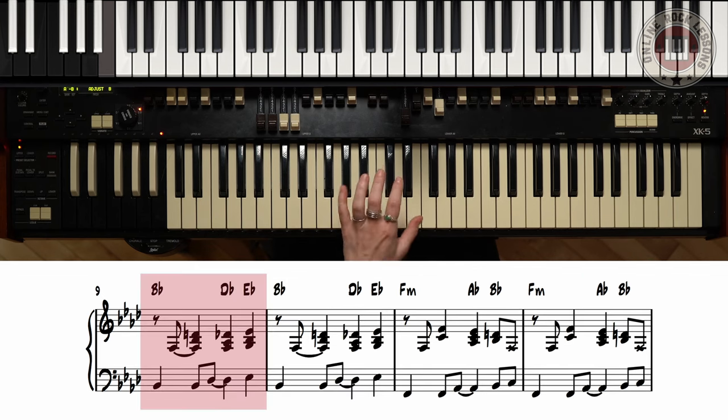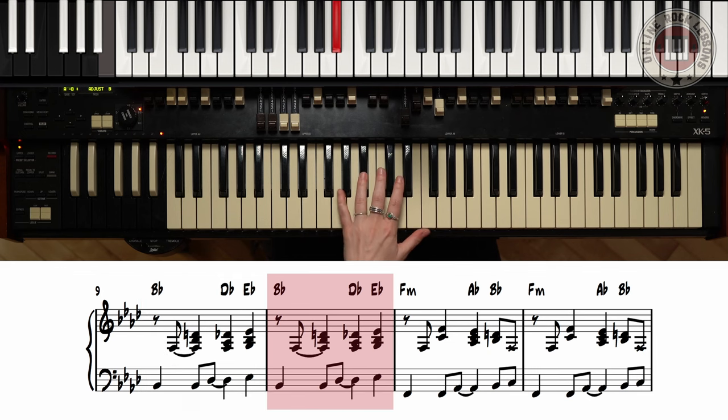Now we're at B flat, the fourth degree. So we're going to go Bb, Db, and Eb. One, two, and three, four, one, two, and three, four, and back to F.